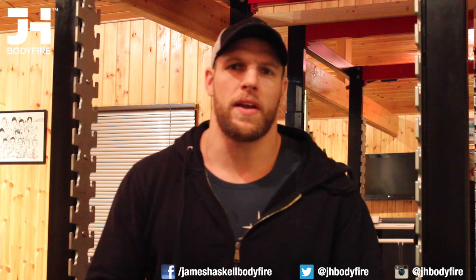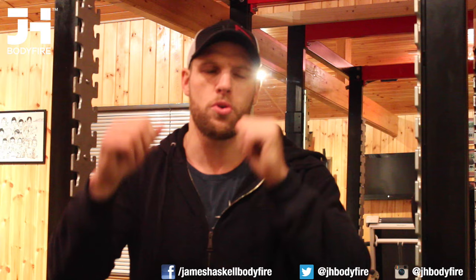Next exercise up is the good old school pull-ups. I'm going to do a variation of these — four sets. For every set I'm going to do wide, narrow, underhand, and neutral grip, making sure I do 10-12 reps of each one of those and making sure I get full extension.